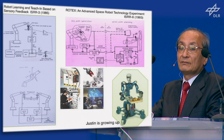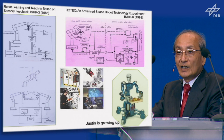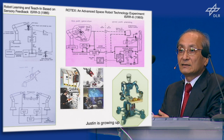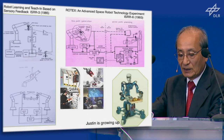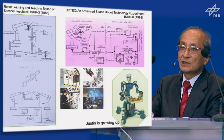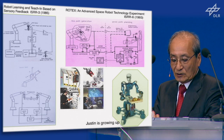The next time I heard from Gelt was in 1993. He talked about the very famous ROTEX at that time — the first ISRR3 work, well defined and moved into space. And after that, he moved, defined, improved, and developed very key components. He developed the lightweight arm and up to Justin. Justin is growing back.